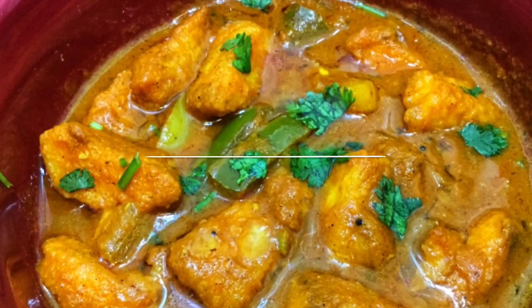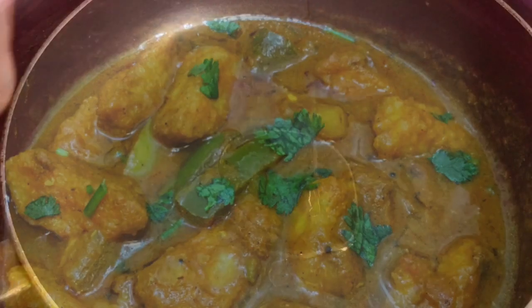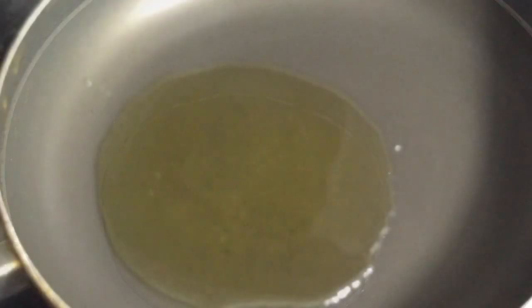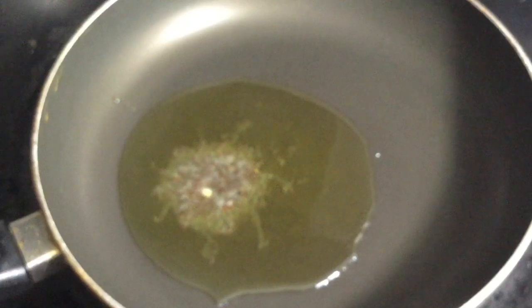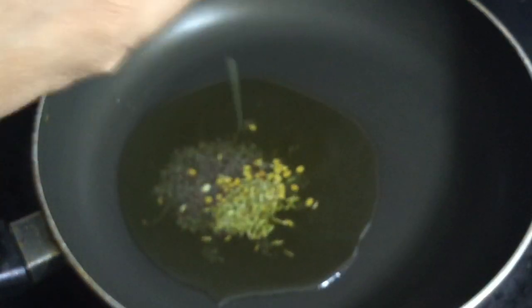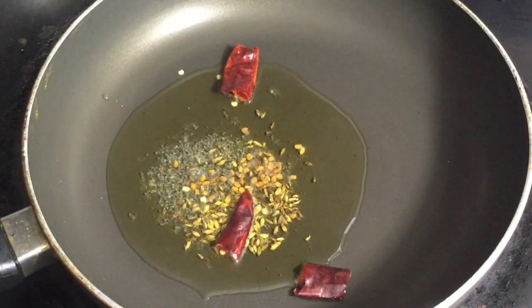Now we are moving to step 2, the preparation of the curry. Heat 3 tablespoons of sesame or gingerly oil in a pan. Add half a teaspoon of mustard seeds, half a teaspoon of fenugreek or methi seeds, and 1 teaspoon of fennel seeds, and allow them to crackle. Add 1 chopped red chili.